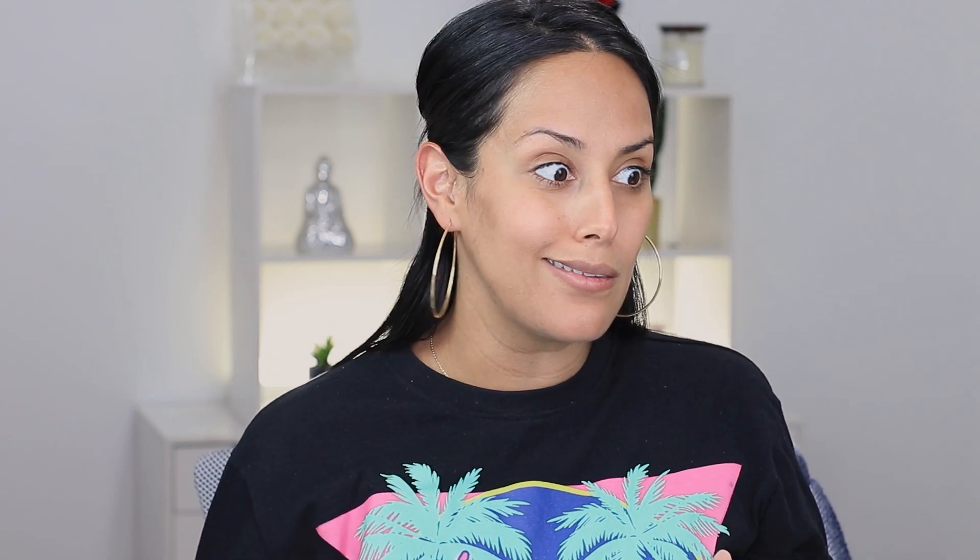Next product in the box — I feel so stupid right now — this is a hemp leaf multi-repair facial mask. I already put my serum on so I'm not going to use this here now, but I do save my masks. I have one drawer and I just randomly pick a mystery mask for the night. This symbol always raises alerts — a lot of people are still not very comfortable with CBD, me being one of them. But this is an opportunity to try something different, and it says it's for all skin types.